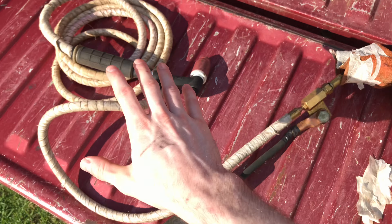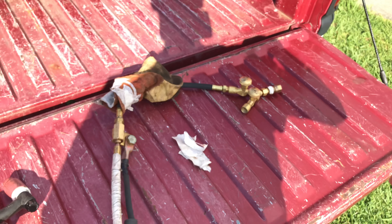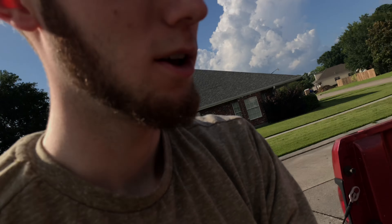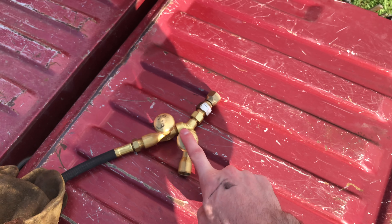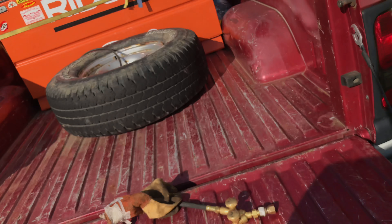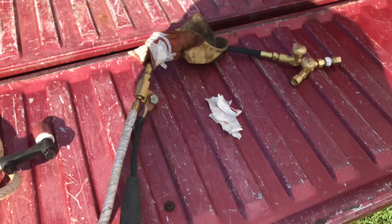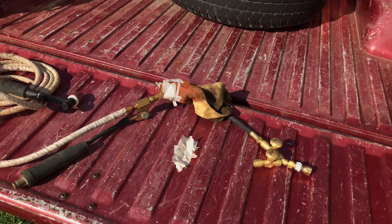Usually you have your TIG rig and a regular argon hose coming off, and then you'd have another separate hose from a different bottle going to your pipe. With this setup, you can run one hose directly to you. The one hose off the argon bottle comes in right here and it feeds both your TIG rig and your purge — and it's right next to you. So instead of going 30 feet to the argon bottle to change your purge, you can do it right there. That's what's called a quick connect — just hook it up real quick and you can start welding.